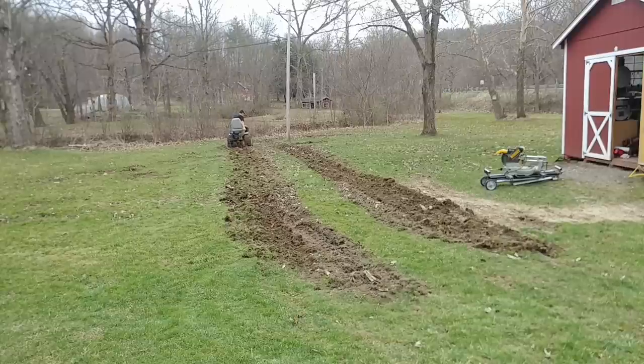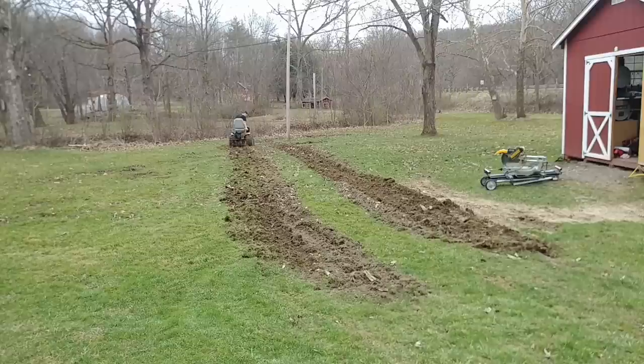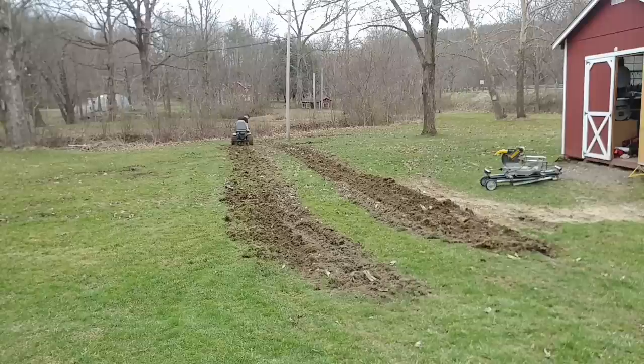The original horsepower this tiller was meant for was three and a quarter, and I exactly doubled it — so having six and a half horsepower at my fingertips on this tiller is pretty nice. When you bury it, you can hear with every bite that the tiller takes the motor surging — like it's working real hard. That was kind of neat to see.